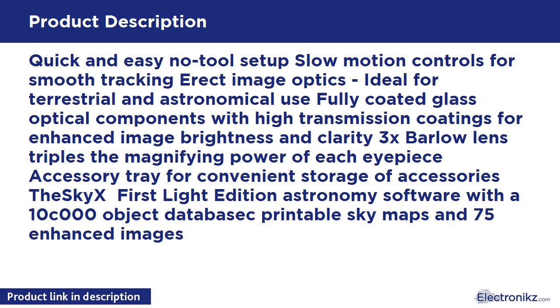Included is the SkyX First Light Edition astronomy software with a 10,000-object database, printable sky maps, and 75 enhanced images.